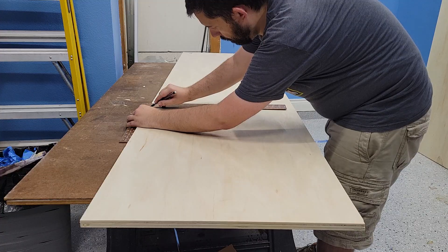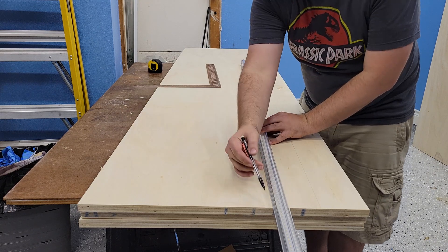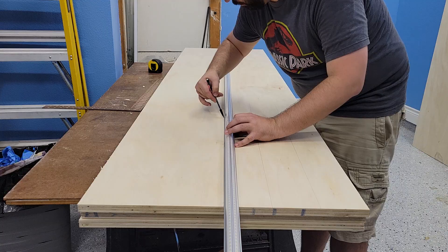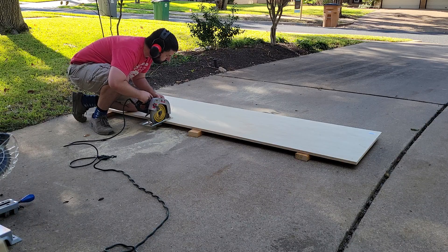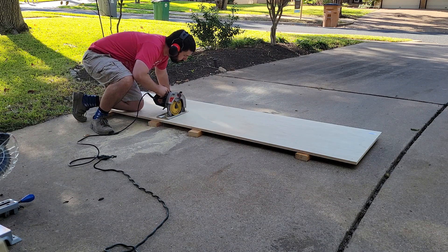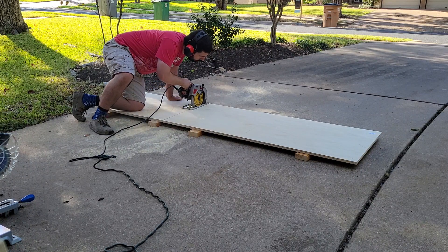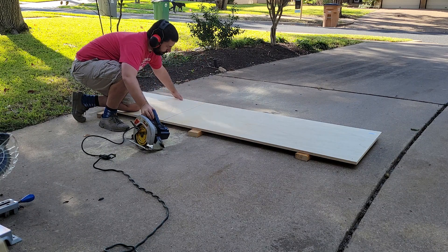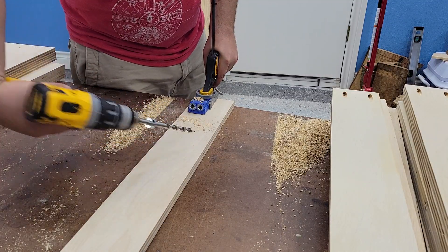To build the actual cabinets, I had the big box store cut this three-quarter inch plywood in half, so the cabinets will be 24 inches wide. But I still freehand cut the sides to size, as well as the stretchers for the build. With all the pieces cut and a lot of pocket holes drilled later, it was time for assembly.